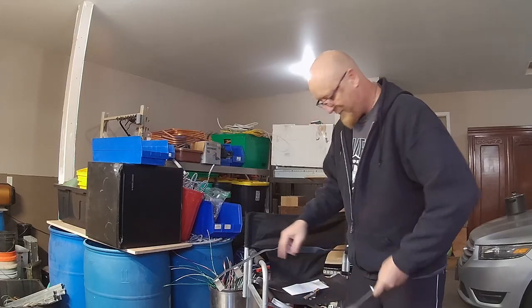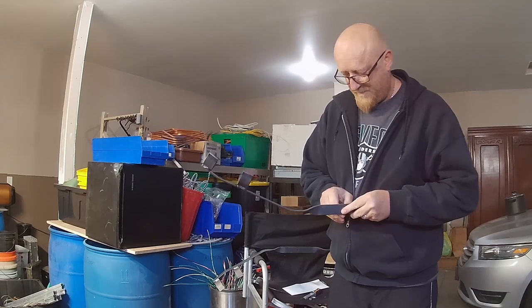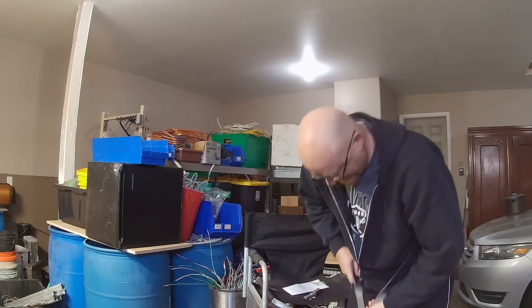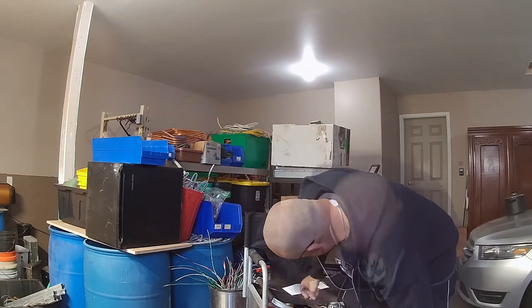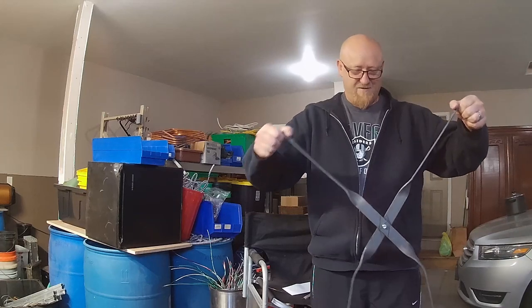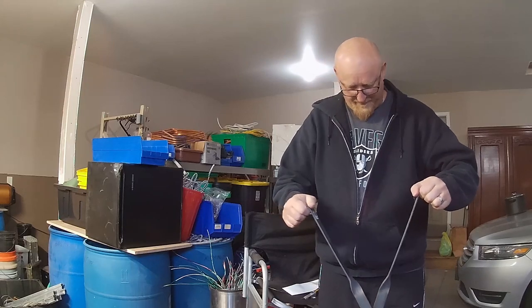He actually made them super heavy duty, which is even more awesome. He just sent them to me in the mail.